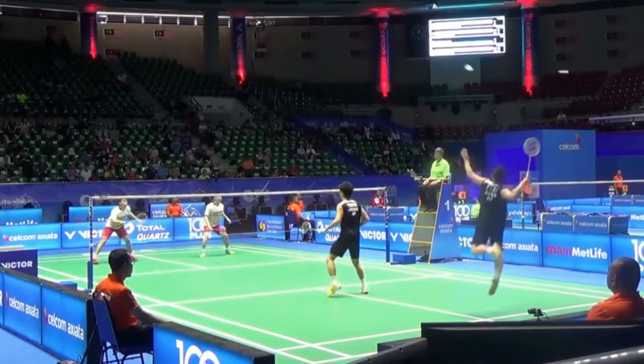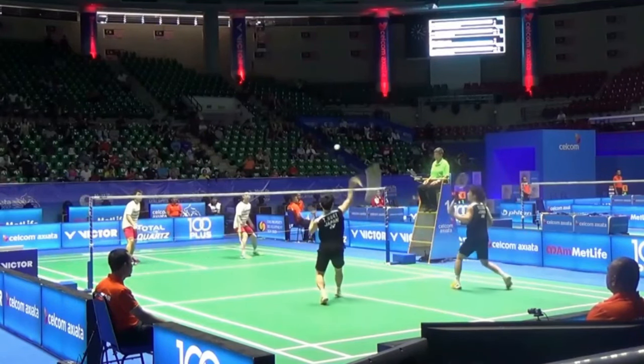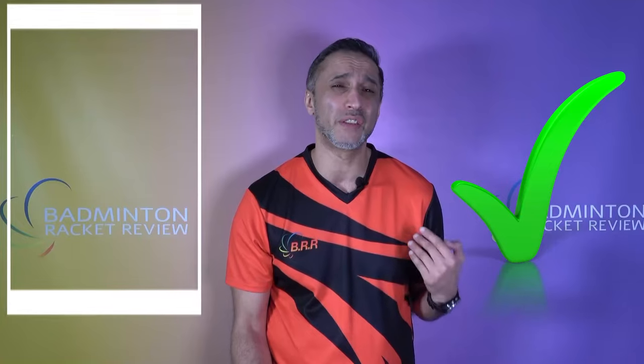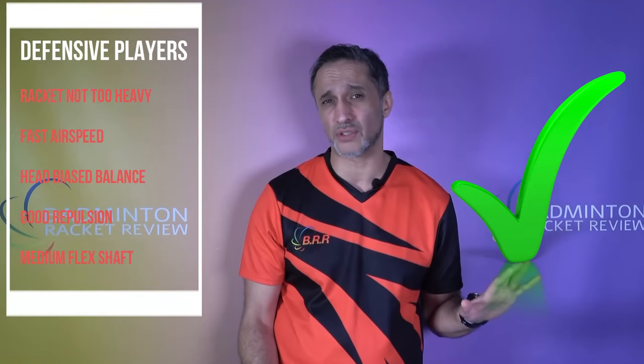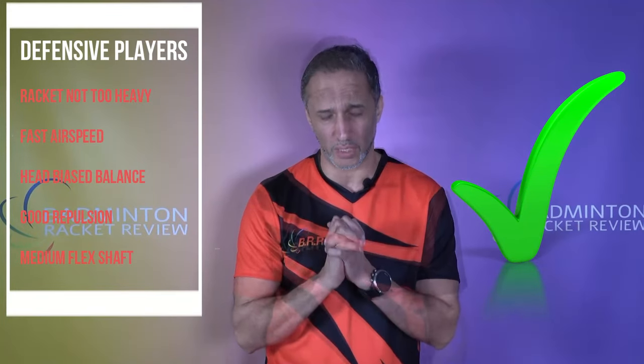Defensive players are those with crazy defense you just can't get through — good footwork, they keep lifting and exhaust their opponents. You see it at professional level in international BWF tournaments — rallies going smash and defend, smash and defend. For club, county, and district defensive players, you ideally need a lighter weight racket, really fast airspeed, balance slightly towards the head for repulsion when clearing, and I'd say a medium flex shaft will work really well.